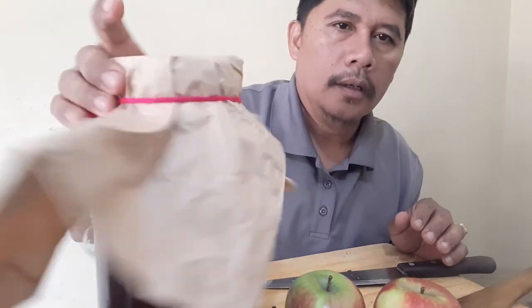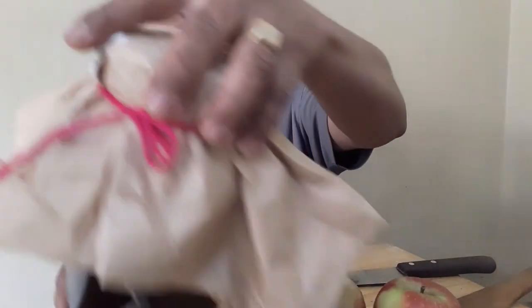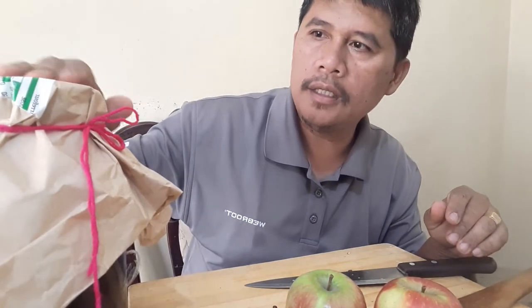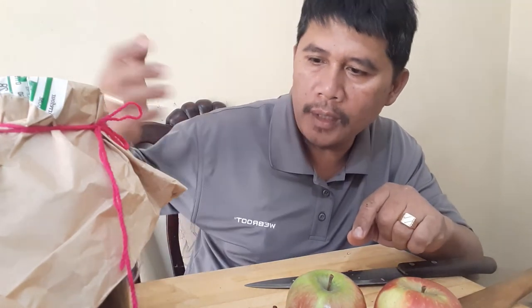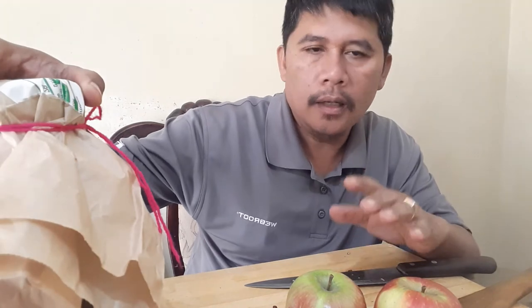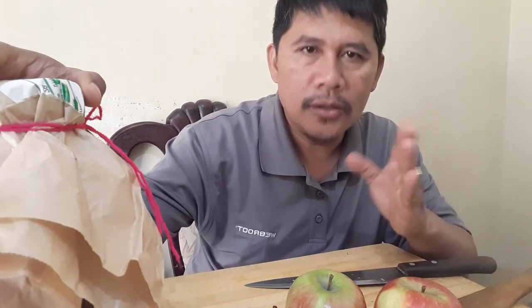We need to cover this with the cling film. Be sure to store this in a dark, cool place at room temperature. We will ferment this for 3 weeks. Today is the 7th of February, so join me again on the 28th of February and we shall harvest our apple cider vinegar.